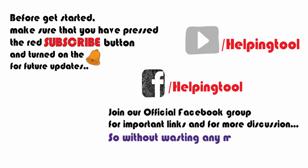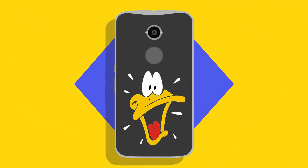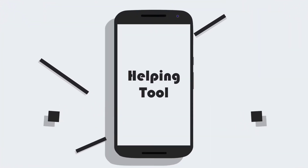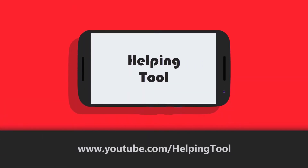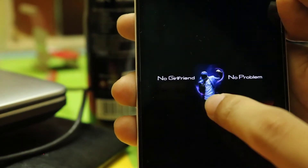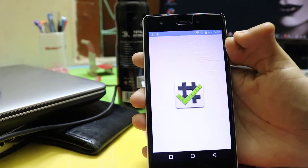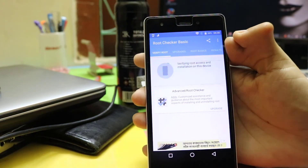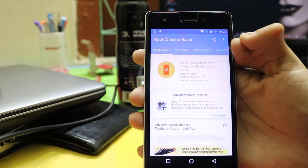So without wasting any more time, let's get started. You can see this is the Symfony H300 running on Android 5.0 Lollipop. Now let's check if this device is rooted or not. You can check it with any root checker app from the Play Store.